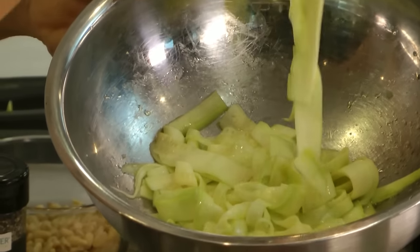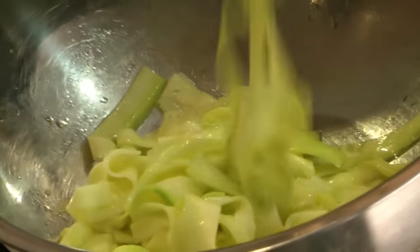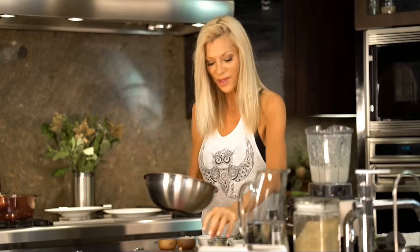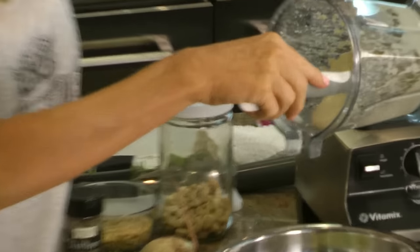Now our pasta is finished. After just a few minutes with the salt and a little bit of olive oil, you can see our pasta is very pliable now, just like cooked al dente pasta. Oh my god, it looks so delicious! To that we're going to add our white sauce.